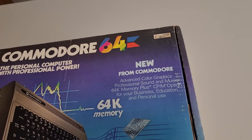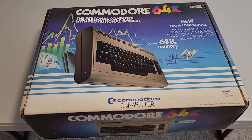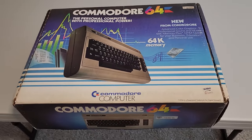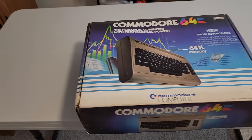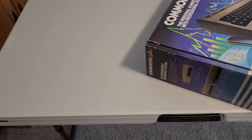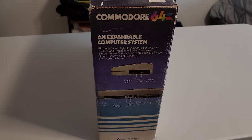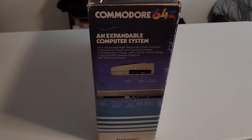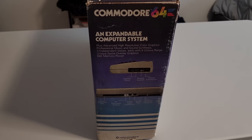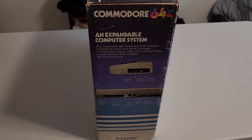We'll see if the serial number matches on the case of the C64. Looking at the box, you can see the advertisement: Advanced Color Graphics, Professional Sound and Music, the CP/M option — which I don't think was super popular. I think a lot of people used this for games and home use rather than the CP/M business side. On the other side it says 'an expandable computer system.' You can see it shows some of the ports, the power switch, and the whole back with the cartridge slot, the RF modulator, audio, video, serial, all those things, and the user port.